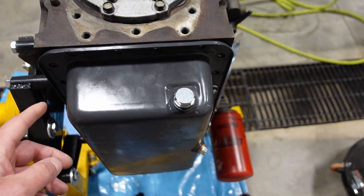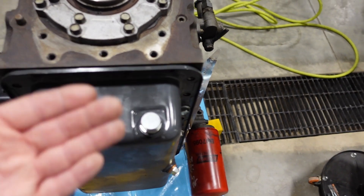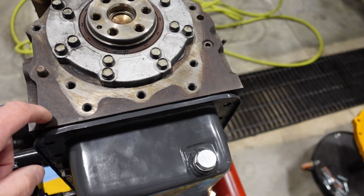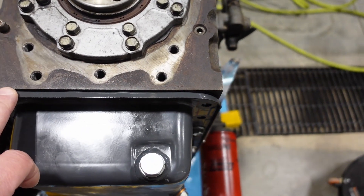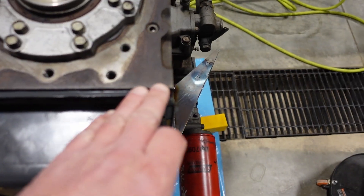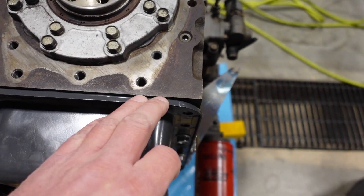What I'm going to do is loosen my hardware so that this pan can slide down, so it's definitely past this block face. And then later, if I need to, I can always take a dead blow hammer and curl this lip over so it's not touching.